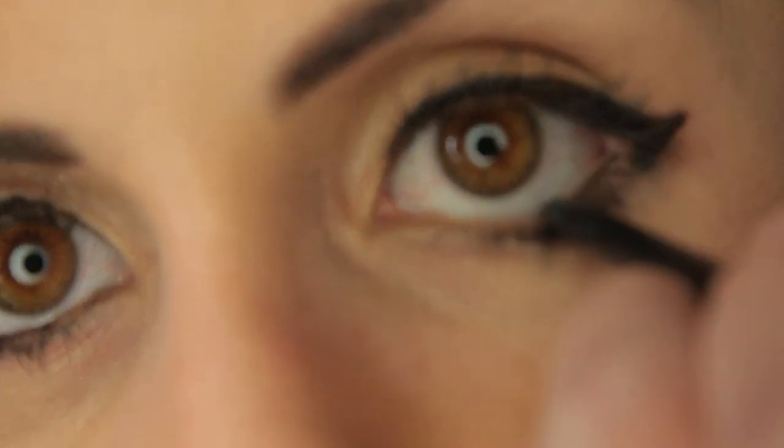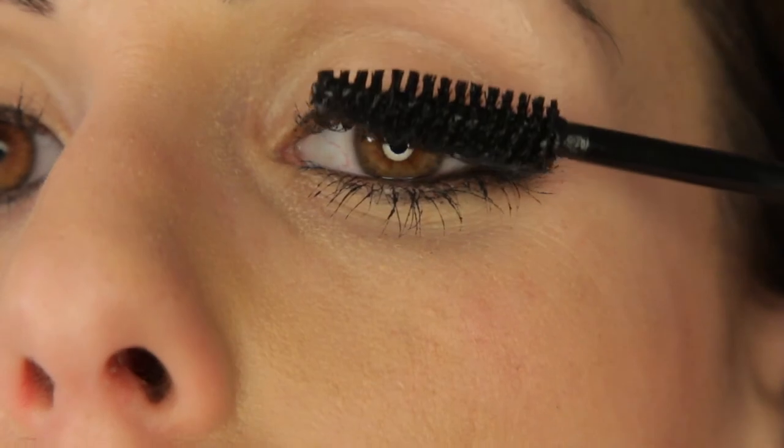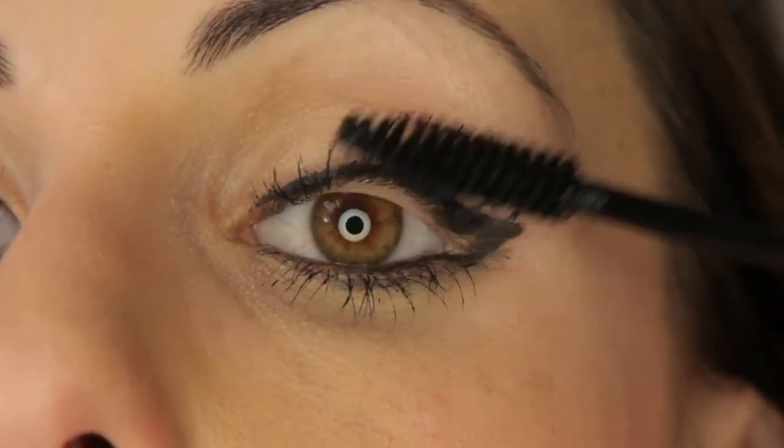Next, use a black eye pencil to line the inner rim of your lower lash line. Finally, finish with several coats of a thickening mascara. This really gives you that va-va-voom look. And there you have it, the cat-eye. Simple as we can make it. Now go find your inner feline.